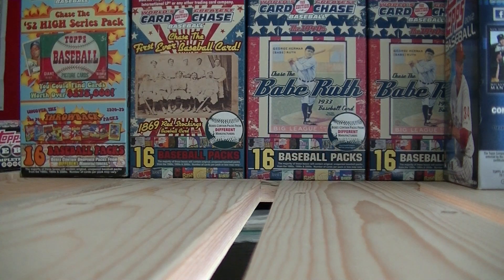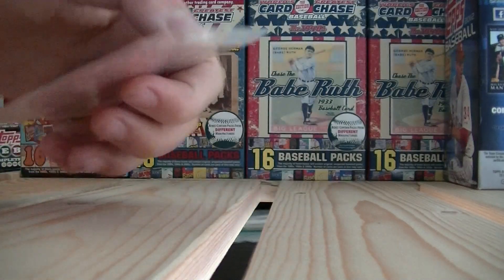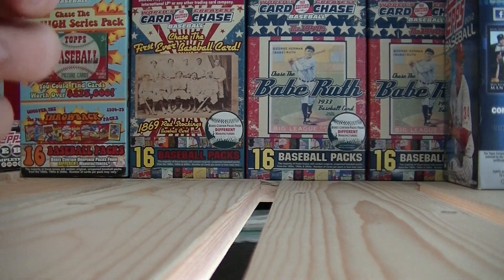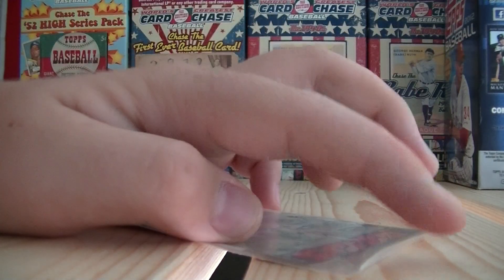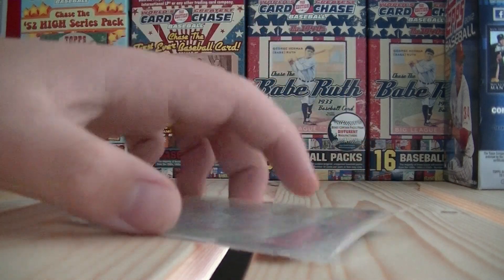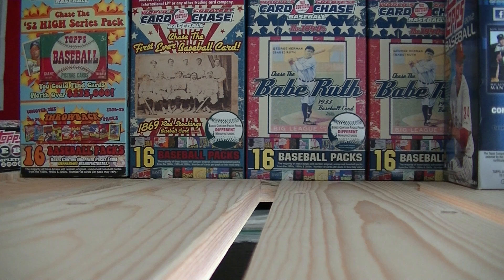Before you put your cards in top loaders, you want to put them in card sleeves first. This is my Tony Perez auto. Card sleeves are soft sleeves that you put your cards in — it helps protect them a little bit — and then you put the card sleeves inside of the top loaders. Ultra Pro is probably the best brand I've used; there are different brands out there, but it's probably the best one.